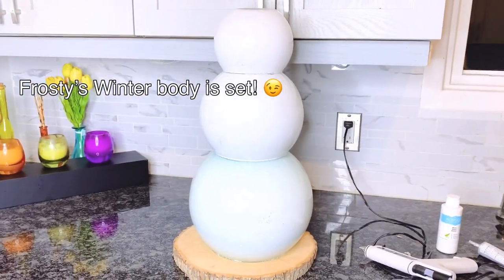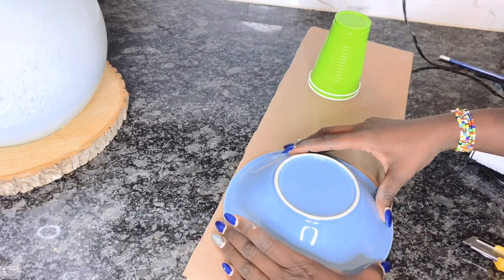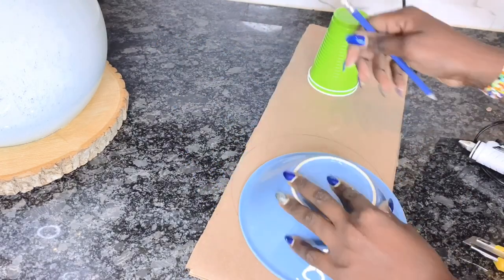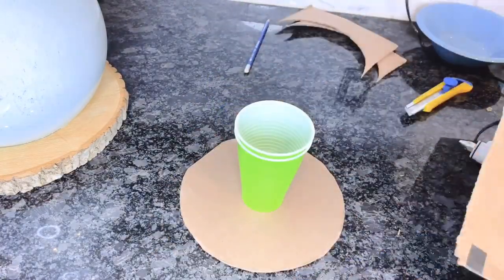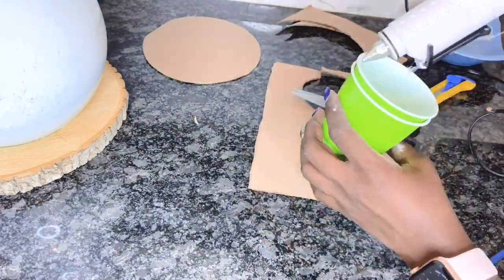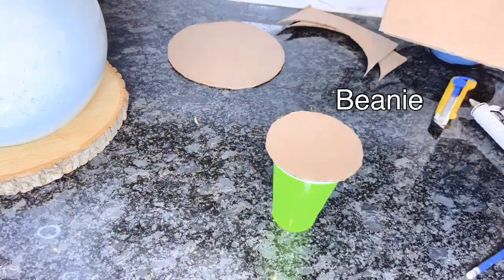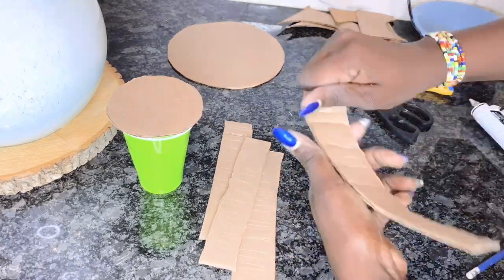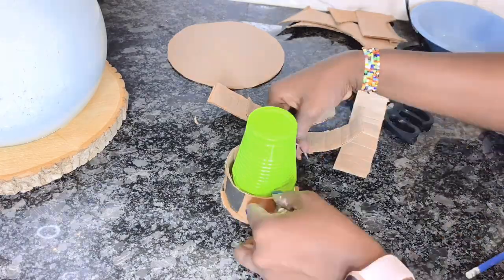Now that Frosty's body is ready, let's make his hat. For Frosty's hat I will be using this plastic cup and some cardboard to make a magician-style hat — it's a truncated cone that looks like a bucket. I'm using the plastic cup because it has that shape, and I'll make it look fuller with cardboard. Alternatively, you can use a toque or beanie on your snowman if you prefer.